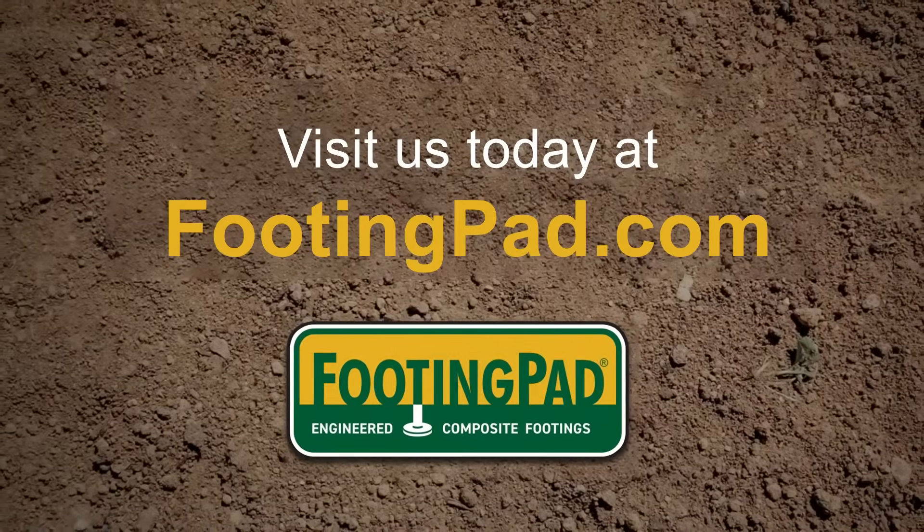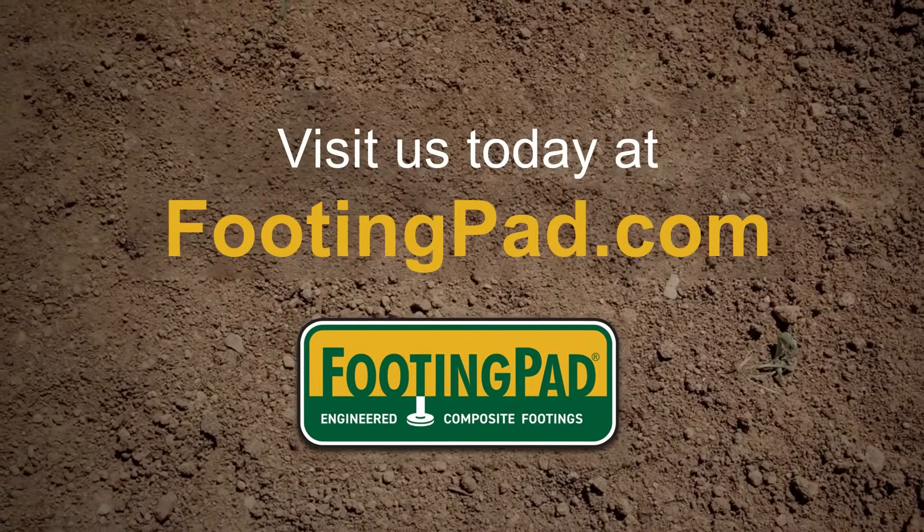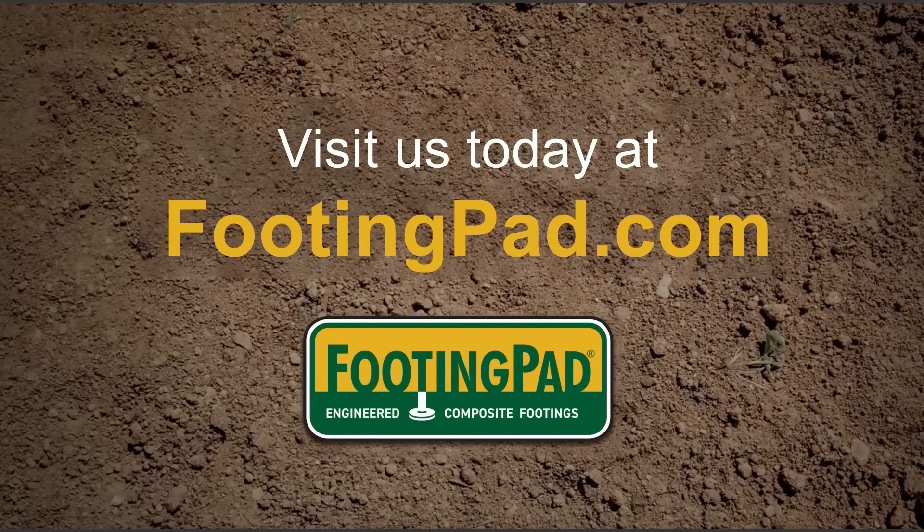Information on allowable loads to determine the footing pad size needed can be found on footingpad.com.